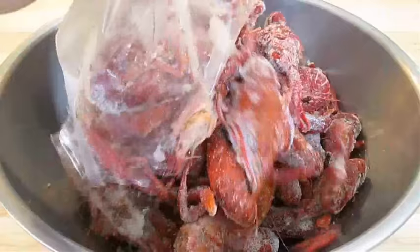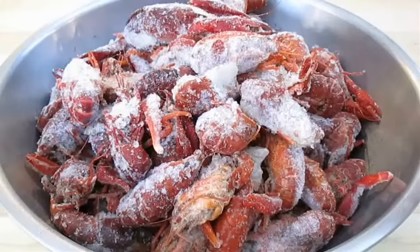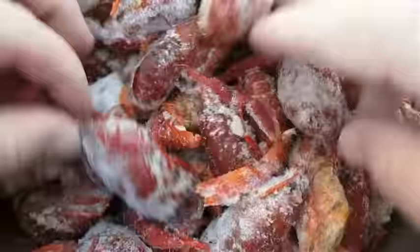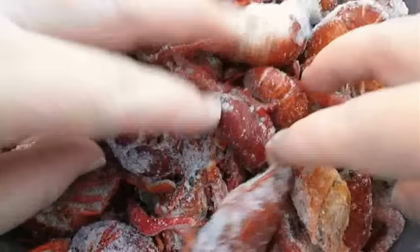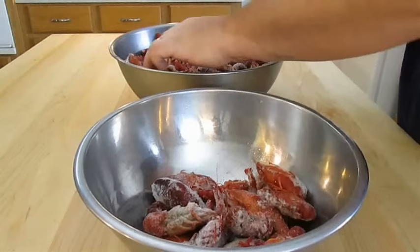The directions will often instruct you to keep them in the bag while they thaw, but I like to place them in a large bowl and separate all of the loose pieces. Because the crawfish are pre-cooked and shipped frozen, very often the claws and the legs will break off during the process. It's a good idea to sort through and get them all separated. As I place the crawfish in one bowl, the claws and legs will sift down to the bottom of the other.